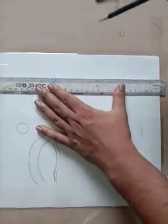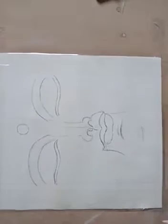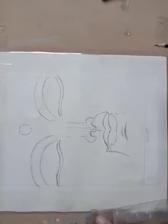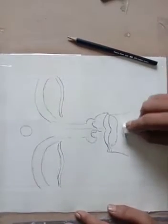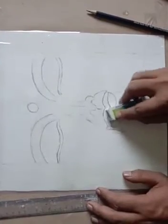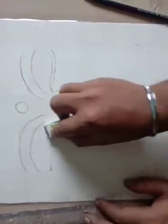Now we have to make a light pencil border. We are almost done with our drawing — just check that your drawing is appropriate or if you need to change something. For watercolor, you have to make all the lines very light; otherwise the lines will show through after coloring. So we are just erasing the lines to make them lighter.